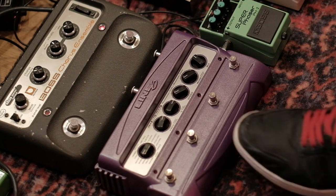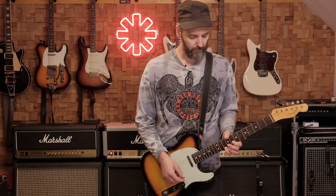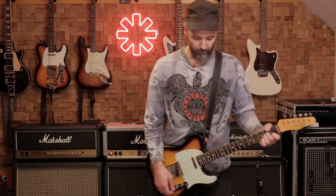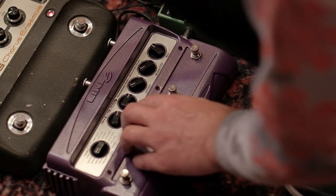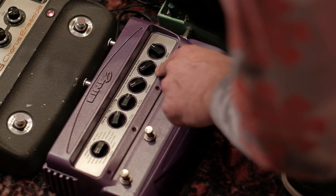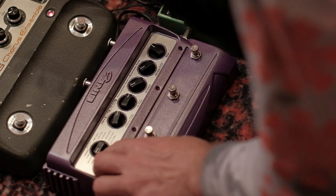Then the solo part is the Line 6 FM4. The settings that I used for the FM4 are: frequency at between 2 and 3, the Q was on 3, the speed is on 10, the mode is on 10 as well, and the mix is between 12 and 1. The preset is the Obi-Wah.